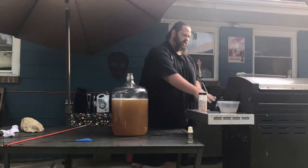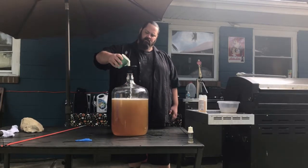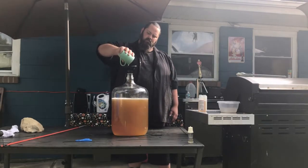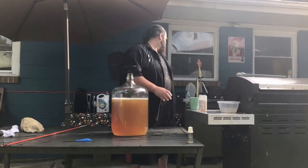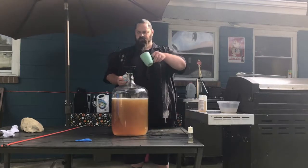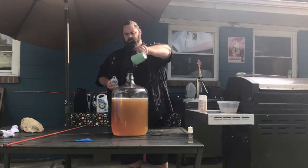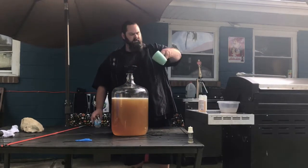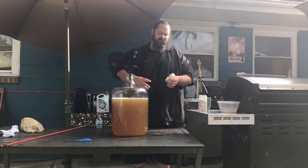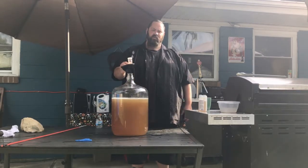Either way, you want to stir this up, and we're going to add the yeast in. Now we're going to re-sanitize this. I'm going to fill it up with water, I'm going to bung it, and I'm going to let it sit for at least two weeks.